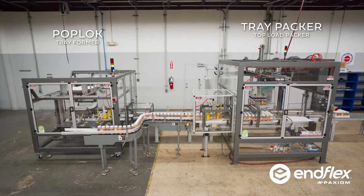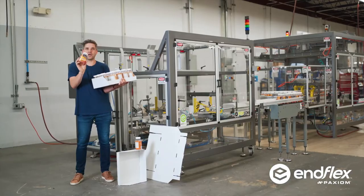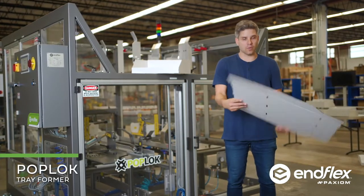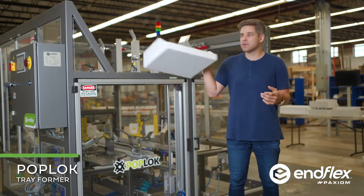Today we're going to be demonstrating an integrated system that automatically forms trays and tray packs them. This is the PopLock, or automatic tray forming machine. This machine will take this flat blank and automatically fold it to look like this.